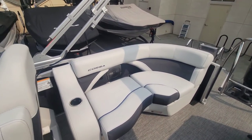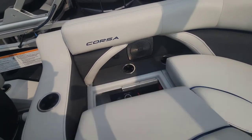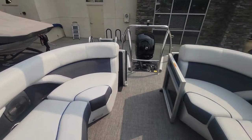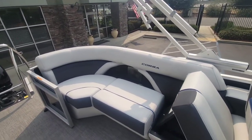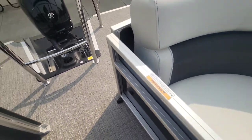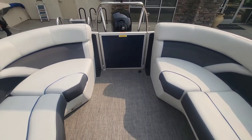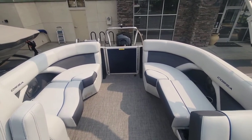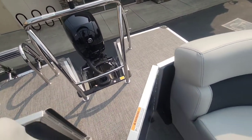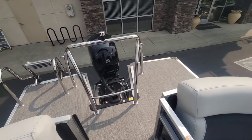Looking aft, this is the quad lounge. You've got that nice bench seat there, and there's a battery switch underneath this one — nice and easy to get to. Then looking aft, you can see you have these lockable doors, so if you have small kids it's a little bit harder for them to get those open. This floor plan is really good for that — you can kind of keep everybody contained, there's no real way to get outside of the seating area unless these doors are open. Very functional for people that have small kids and want to keep them safe.